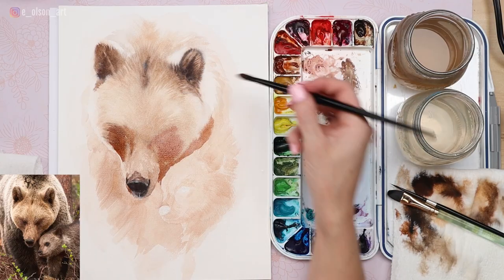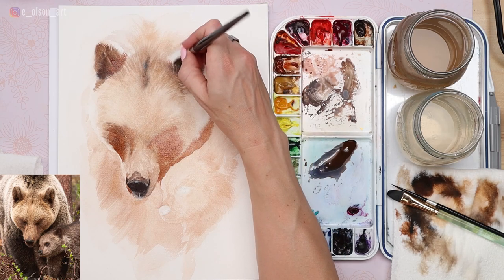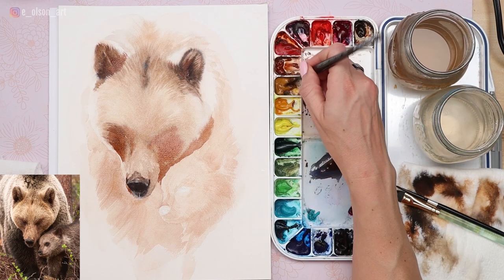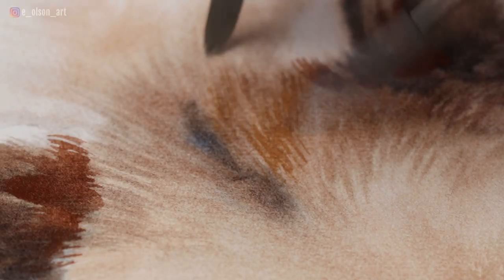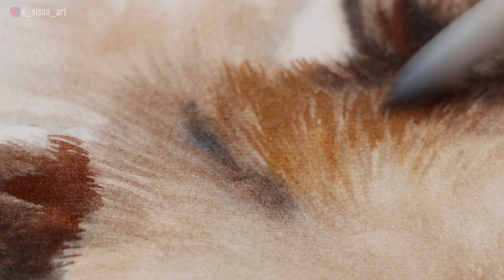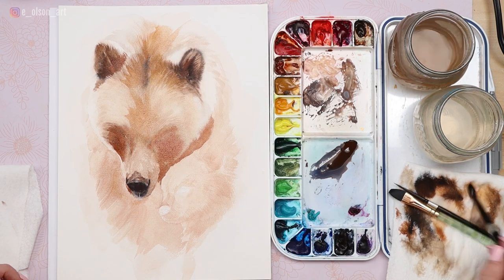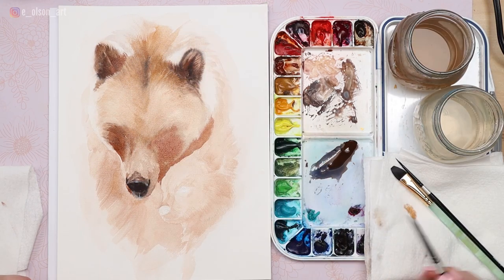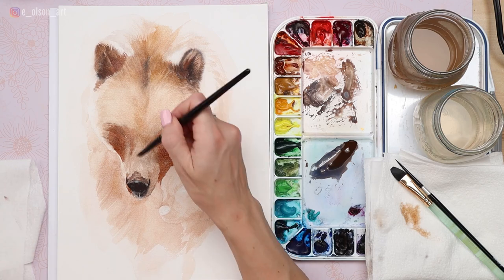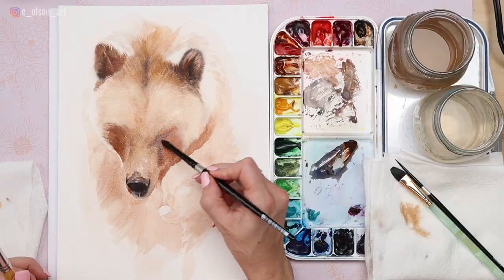We're beginning to darken up these shadow tones in the eyes and ears, still using just transparent brown oxide, a little bit of burnt sienna, and indigo to help neutralize those browns. I'm using some yellow ochre to add little pops of warm tone to that fur, and then if the details look a little bit too linear, you can take a soft damp brush and just smooth and soften those out. Begin to darken the center of the head with another wash — you can do this wet on dry or wet on wet — and we're just continuing to increase our values throughout the mother bear's head.